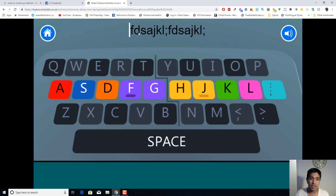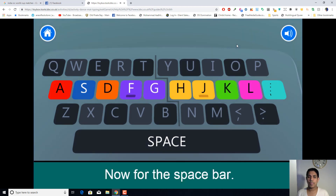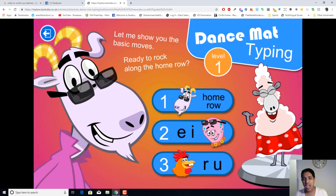At the top of the screen they give you the letters to follow. Let's do a quick practice: F, D, A, J, K, L, F, D, S, A, J, K, L. This is very easy — and this is how you can teach your kids how to learn touch typing.